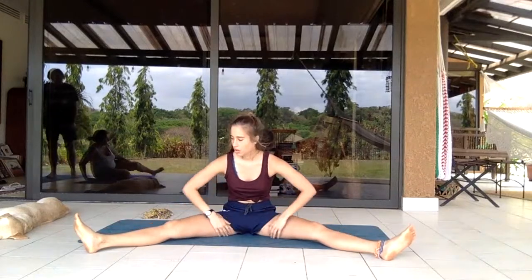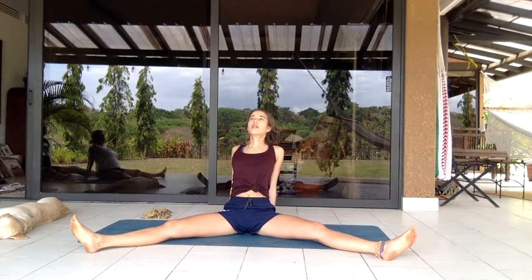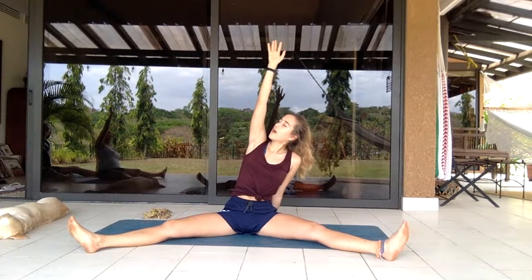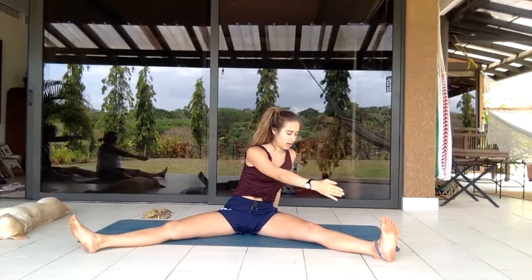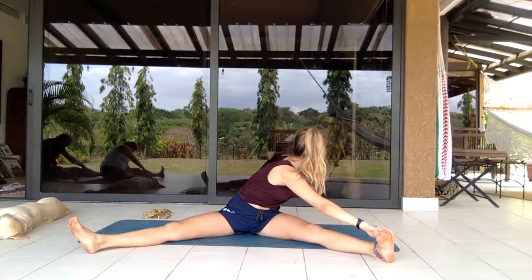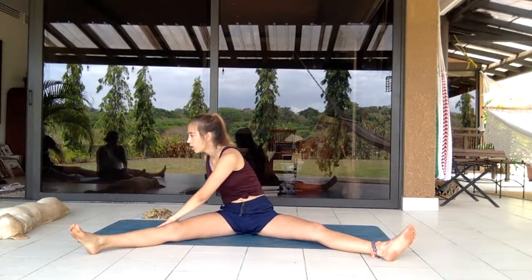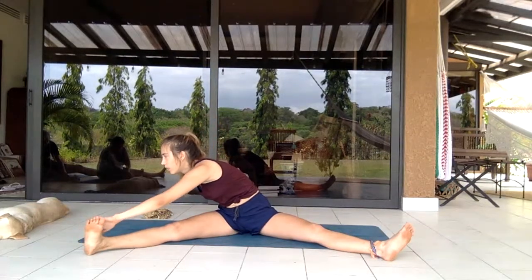Extending the legs in a wide V position. Setting hands behind you, pushing in and opening up the chest, looking up. Breathing. Left hand stays — lifting the right hand looking up at your fingers, reaching up and twisting the body towards the right. Letting the hand come to the knee, the calf, or all the way to the foot. Going back to center, planting the hand behind again. Exhale lifting the left hand, turning the body consciously with the core to the right, looking at the right foot. Hands come down to the knee, calf, or all the way to the foot.